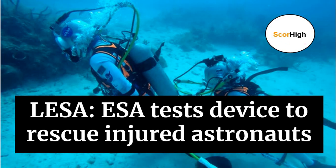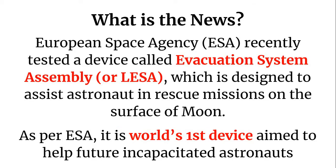Hello everyone, welcome to SCORE High. In this current affairs analysis series, today we will be discussing the topic LESA, which is an evacuation system assembly being tested by the European Space Agency to rescue injured astronauts. This topic was in the news recently and we will be discussing it in depth.